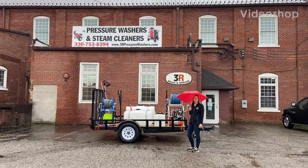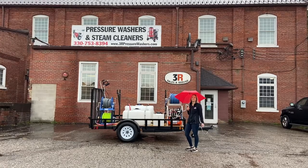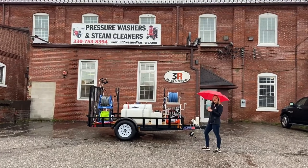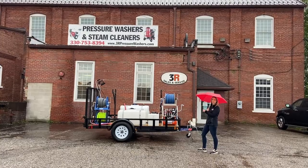Hey guys, it's Ashley with 3R Sales and Service. We're out here on this beautiful Northeast Ohio morning, taking a look at this single axle trailer that we just finished up. It is a 10 foot single axle trailer with a soft wash system and a 3500 at 8 pressure washer on the other side.